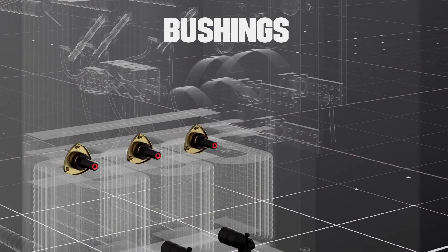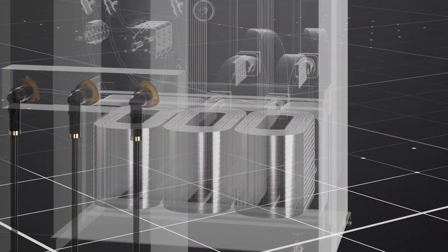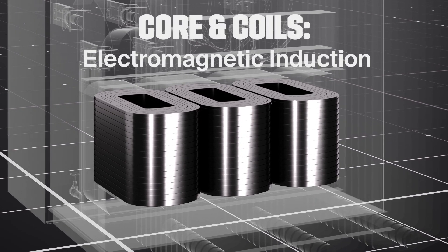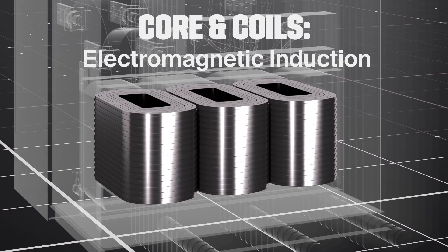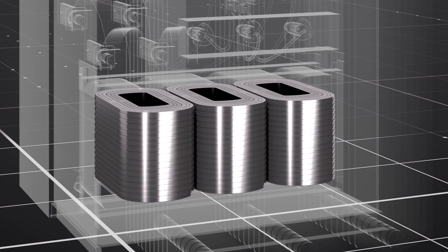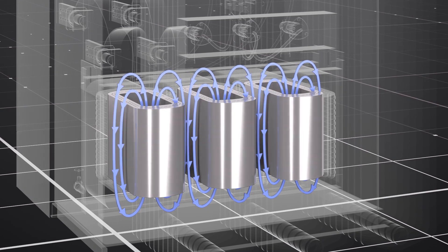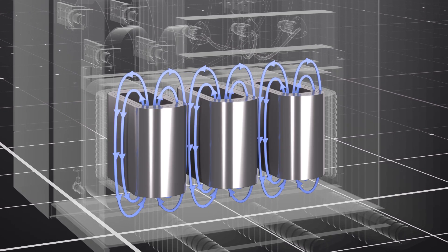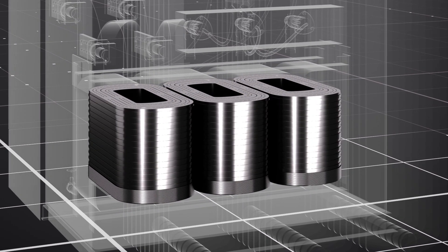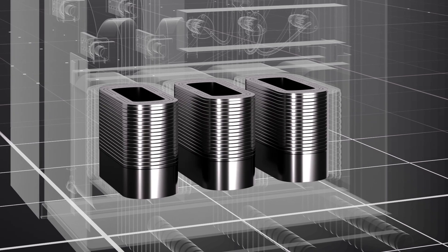High voltage bushings connect the transformer to the power source. The core and coils are the heart of the transformer. Current flows from the power source into the primary coils. The current flowing through the coils generates a strong magnetic field, which induces a current into the second set of coils located inside the first. This process is called induction. The ratio of loops in the primary coil to that of the secondary coil is what determines the voltage the transformer converts the power to.